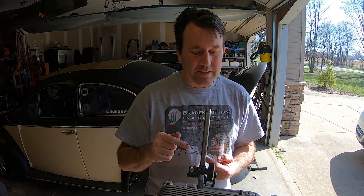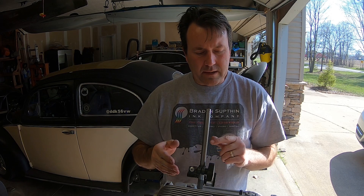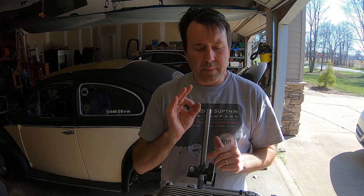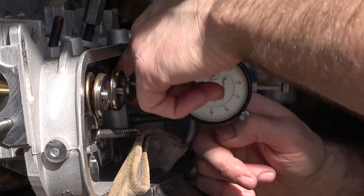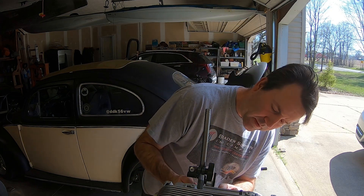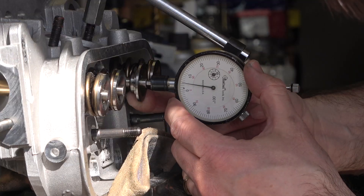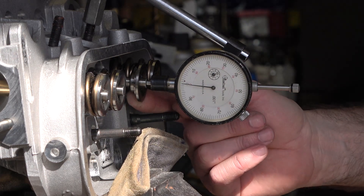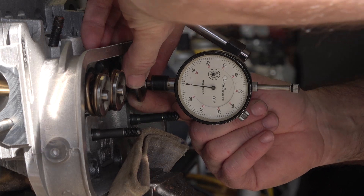I'll walk you guys through how I do this. There's probably another way, but when you're working in a garage with limited tools, you've got to work with what you have. I've got the dial indicator set up on here, and I took the spring off — I'm holding the cap on without the spring — so I'm going to try to pull this out of here without getting in your way so you can watch the numbers. I've got the dial indicator on the valve. You can't put it on the retainer cap because it wants to wiggle back and forth. We'll try to get the most accurate reading possible. So we're going to zero it out here, and it looks like we are on zero.